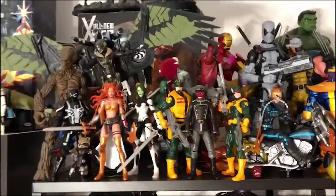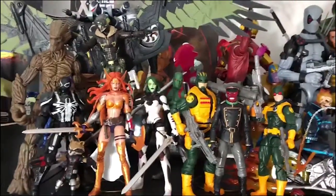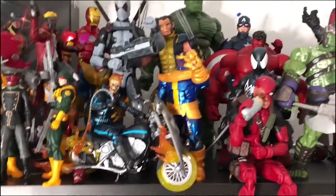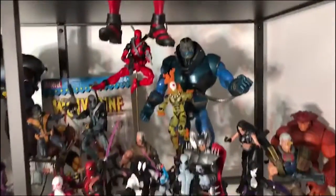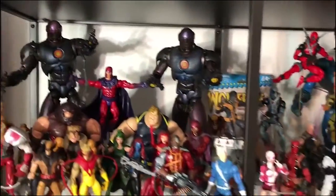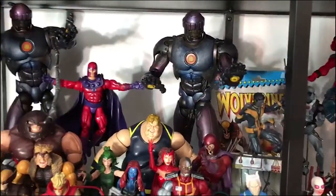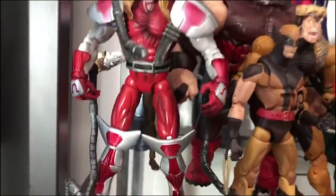Now I want to get into my Marvel Legends display. I do have some Selects up here as well — I don't really collect those very much but I have probably over a dozen spread throughout my Legends display. This display really doesn't have a rhyme or reason; I just kind of throw things in where it fits and where it looks cool. I love my Sentinels — those are awesome. When the new Omega Red comes out I'll put his tentacles on my other Sentinel.